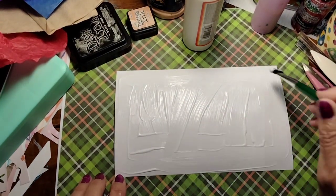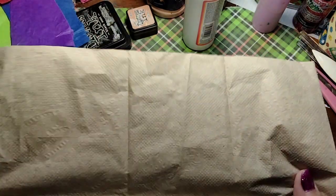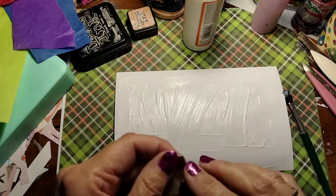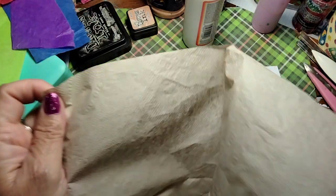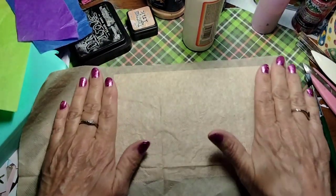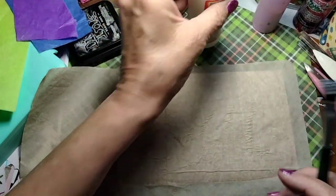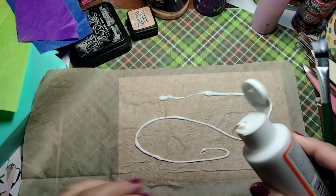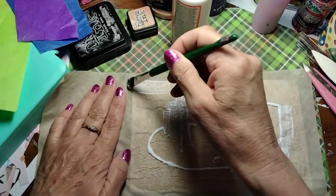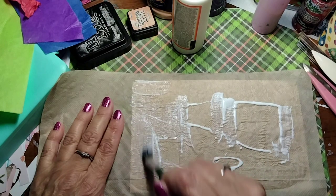I'm just going to put this mod podge all around my paper, and then I have some crêpe paper and some napkins. I'm going to take my napkin — I don't know where it came from, a fast food restaurant — and put the whole thing over the top. I'm going to use this brown as my background. I didn't crumble it so there are some wrinkles, which is fine because I like that. I'm planning on putting maybe a little bit of that crêpe paper — the kind you put in packages — and put a few pieces over the top, kind of make it like a collage. That's my goal.